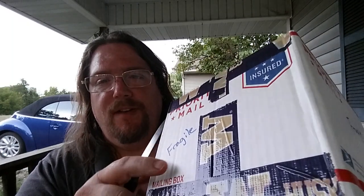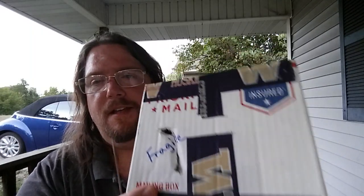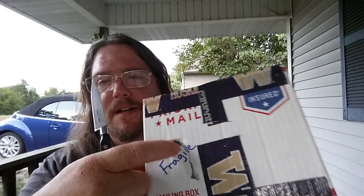He made a comment about the fact that he put these Washington Huskies — not Wisconsin, Washington — on here, and he was a little concerned about the condition of this package, since they're in the Pac-12 and Arkansas is in the SEC. Well, as you can see, there is some damage to the box.